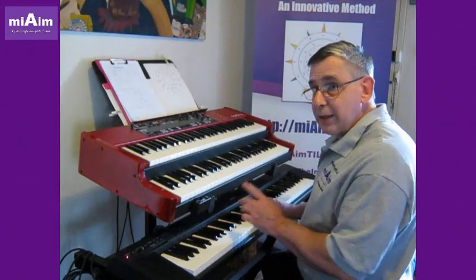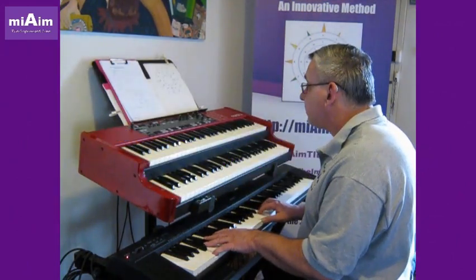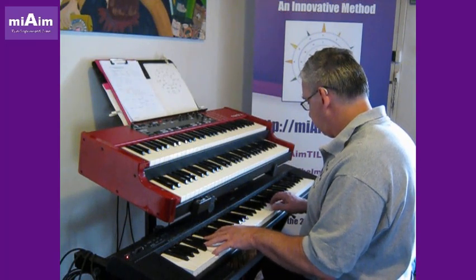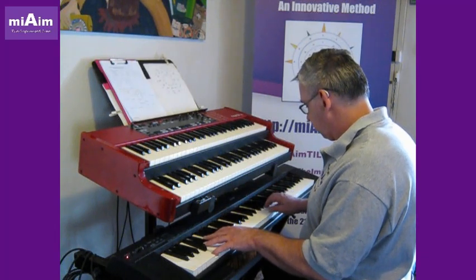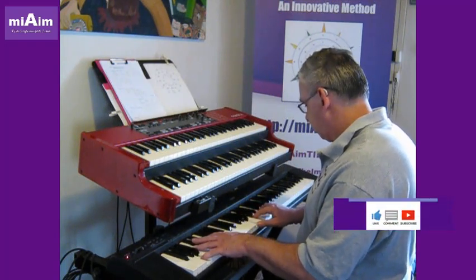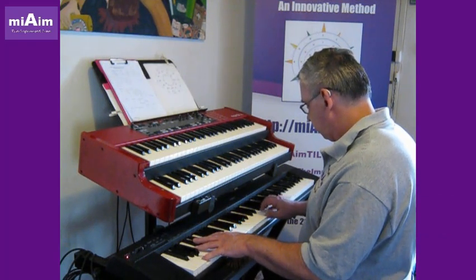Let's have a listen to those Sharp 2 tetra chords in their arpeggio format. Other than that Sharp 2 chord, one of the chords might sing it — but in a major 7th.